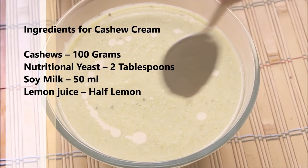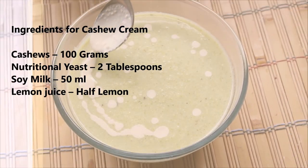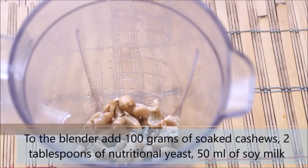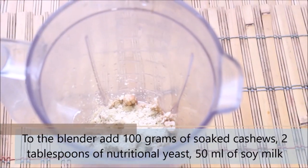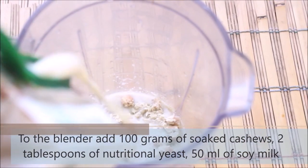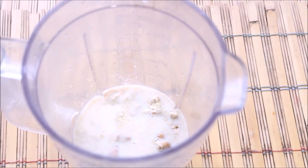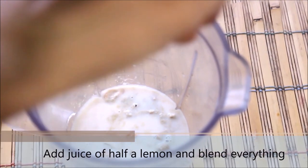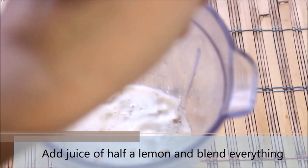These are the list of ingredients we would need to prepare the cashew cream. To the blender, add 100 grams of soaked cashews, 2 tablespoons of nutritional yeast, 50 ml of soy milk or any other plant-based milk, and then juice of half a lemon. Blend everything together and we will get the cashew cream.